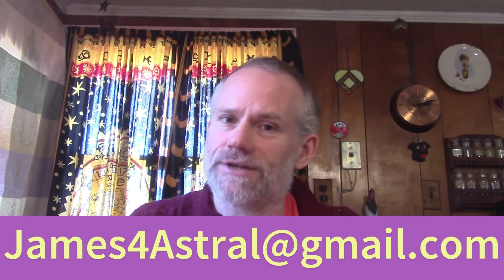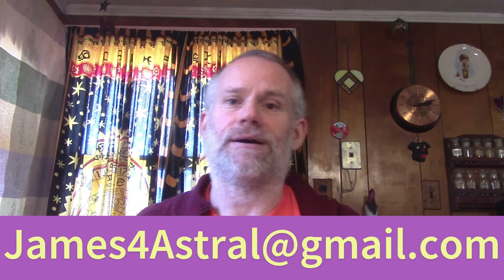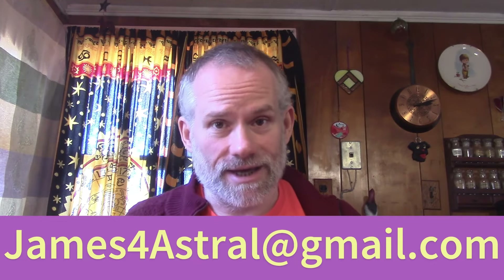If you're interested in the donation information, that's below — same email. Thank you very much for watching and have a great day.